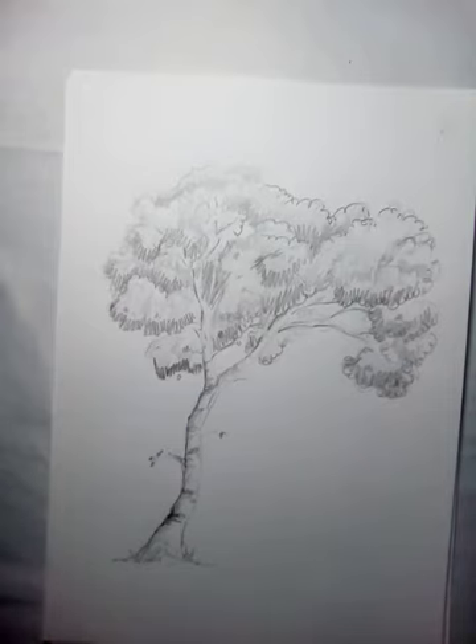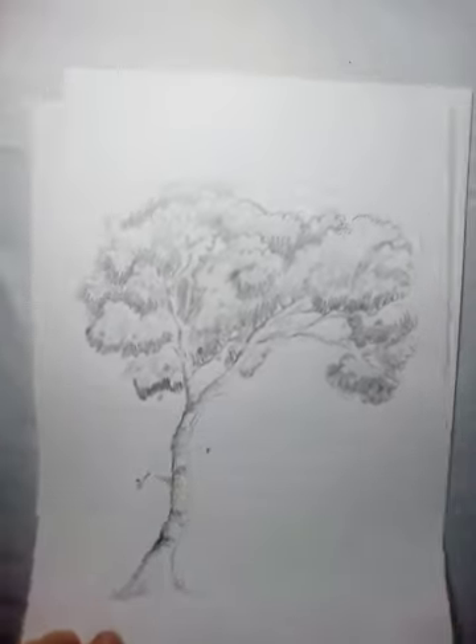We're going to have a go at drawing a tree. A lot of you have done this with me loads of times, but it's a good skill to learn because it teaches your basic pencil skills, shading, recognizing shapes, and building up all those different techniques.